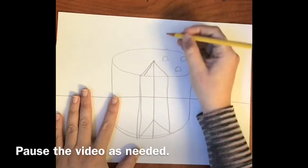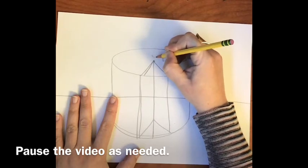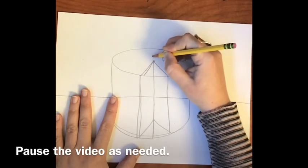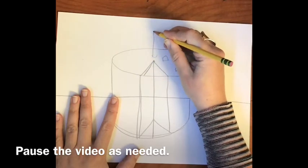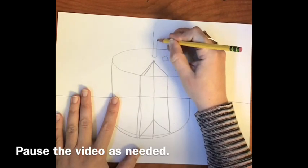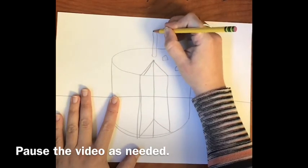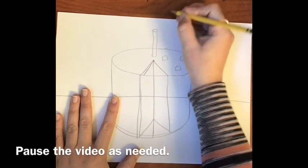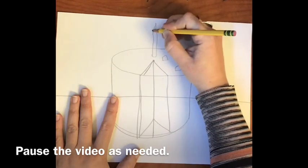For the middle I'm going to do a candle. Do a curved line at the bottom — this will also be a cylindrical shape — then tall vertical parallel lines, and at the top another oval shape. It's also a cylinder shape, and I'm going to add a little flame at the top of the candle.